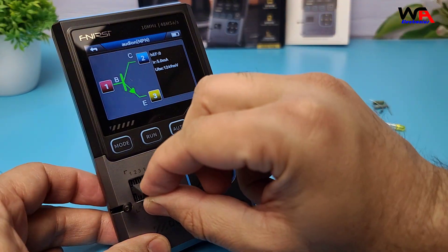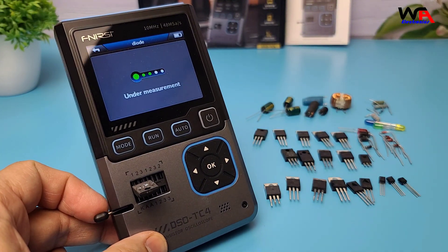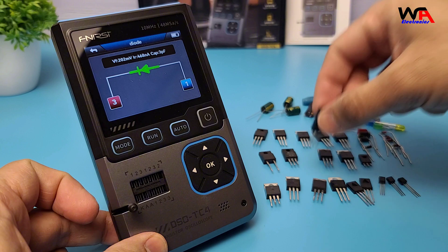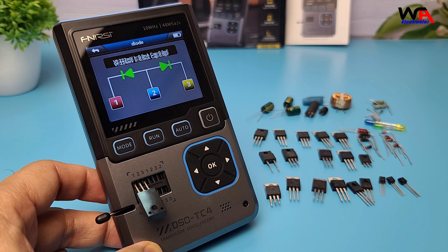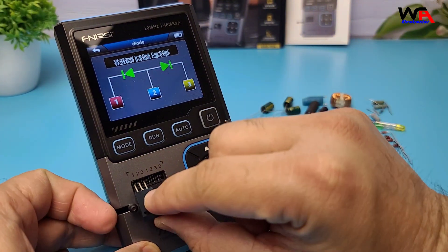Next, let's test a TO-220 package diode. I'll place it into the test socket and press the AUTO button. As you can see, it correctly identifies it as a diode connected on PIN1 and PIN3. Next, let's test a double diode. It correctly identifies it as a double diode connected on PIN1, PIN2, and PIN3.